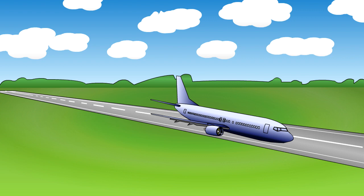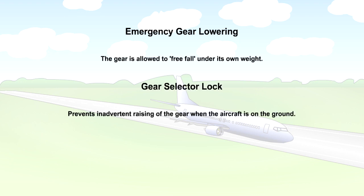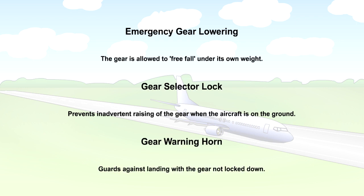That is the end of the lesson. You should now know how the landing gear can be lowered in the event of a hydraulic system failure. You should be familiar with the methods used for preventing the landing gear retraction on the ground and for preventing a landing being made with the gear up. Remember, however, that these systems are not foolproof. The pilot is ultimately responsible for ensuring that the aircraft is in the correct configuration for the phase of flight.